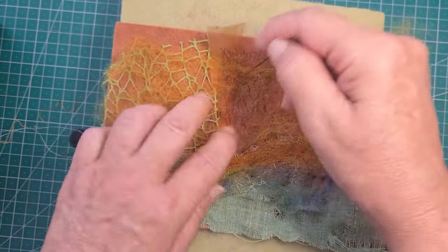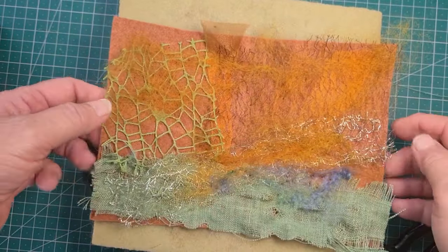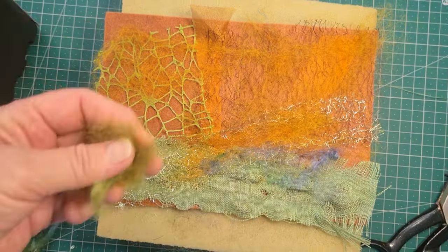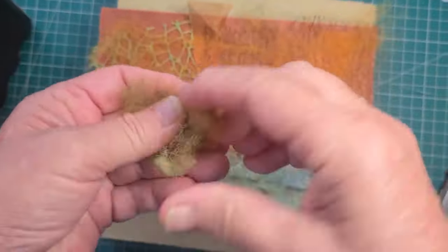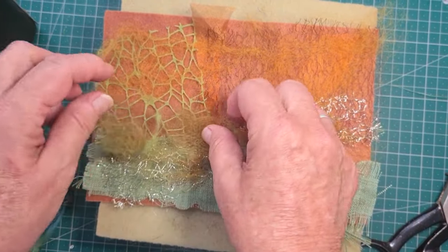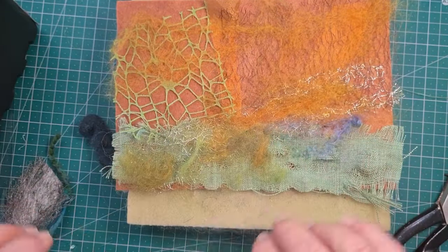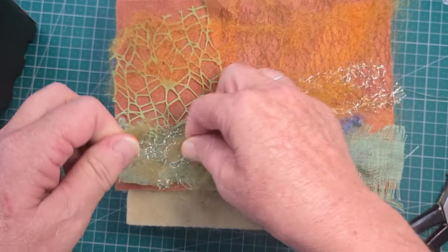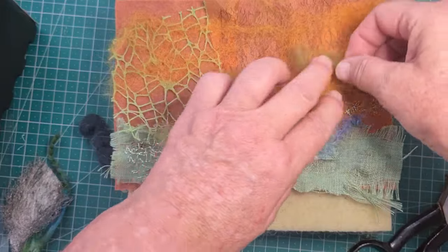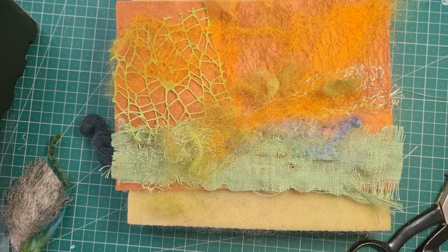I go over it again just to make sure I've stabbed everything down. Now I'm going to bring some more colour — green this time. See how I'm teasing it out so it's nice and fine? If you've got two colours that you've picked up, it helps to blend them together first before you put them down. But where do I want it? That's the decision. And I'll just keep playing — since I don't have a picture in mind, it's just where I like colour, where I want to change it, where I think it looks best.